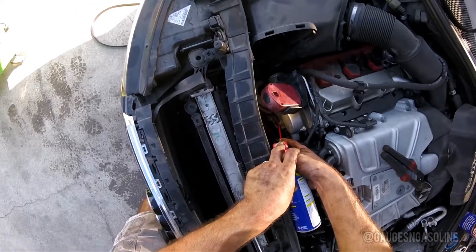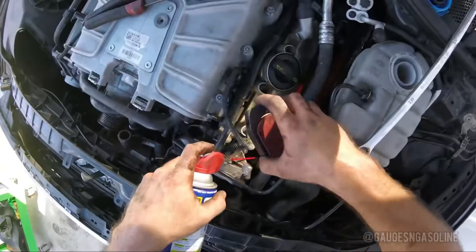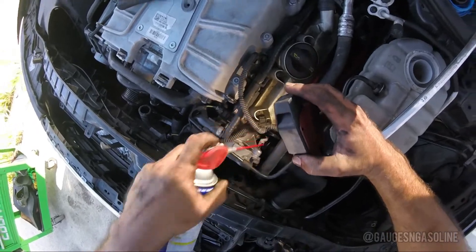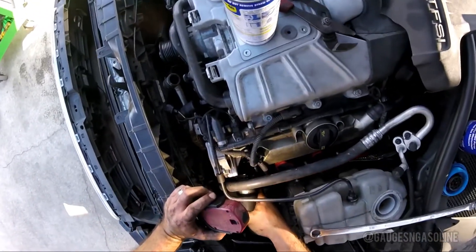Now you want to grab a can of WD-40 and spray inside your coolant connectors. This is going to allow you to easily — hopefully easily — pull off your coolant lines without breaking the plastic housing.